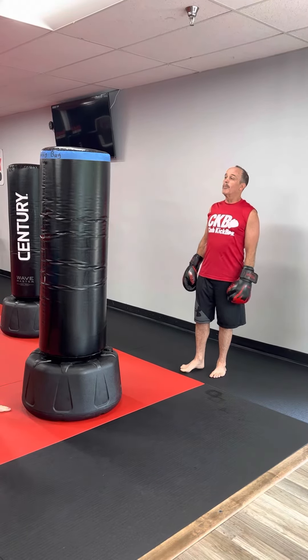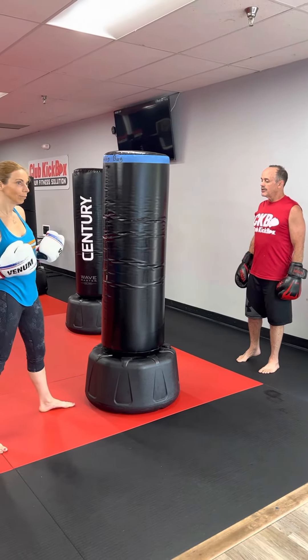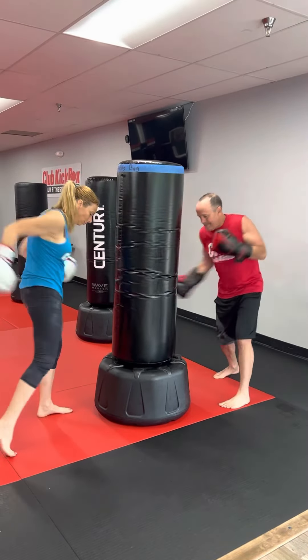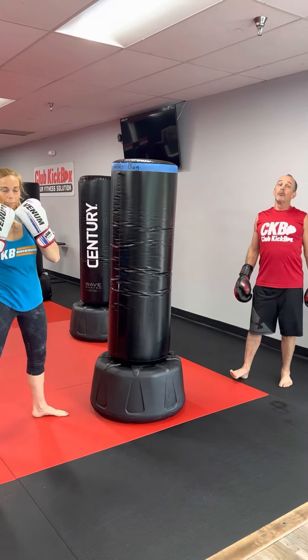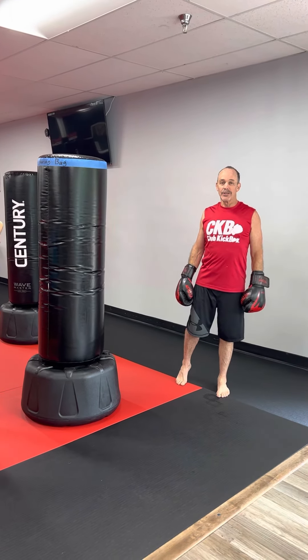When it comes to blitzes, this is where the most benefit comes — we're going to do it at the same time. Let's do uppercuts. From here, we're going to do them at the same time. That's what really challenges you. That's really the ins and outs of doing bag sharing.